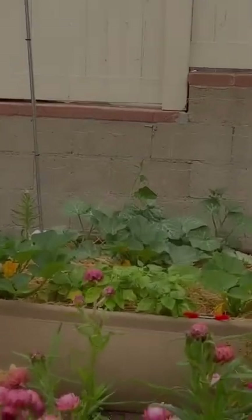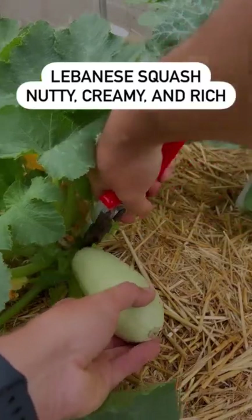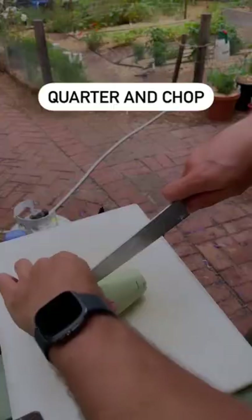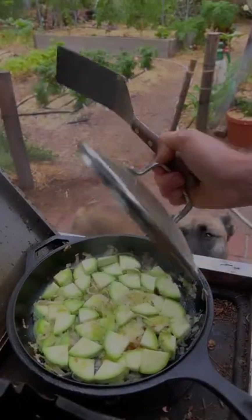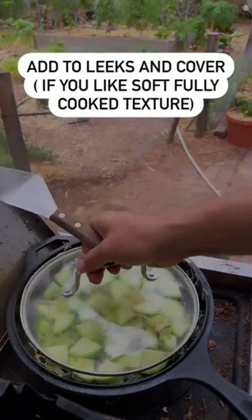And now for a vegetable. Half, quarter. Add your squash to the leeks and then let them steam for a bit.